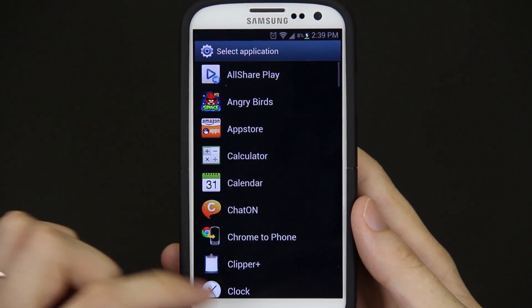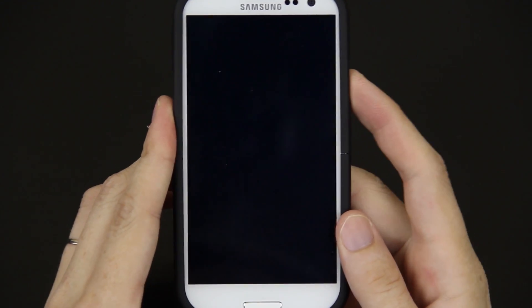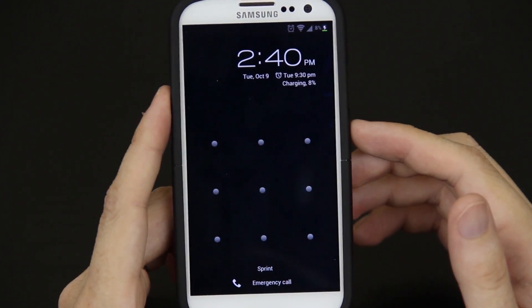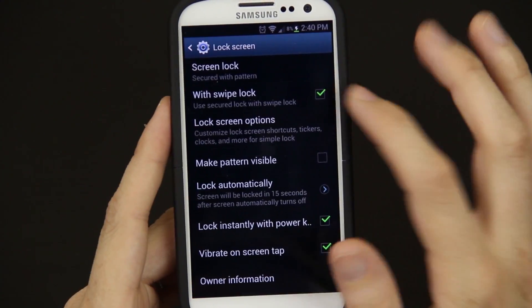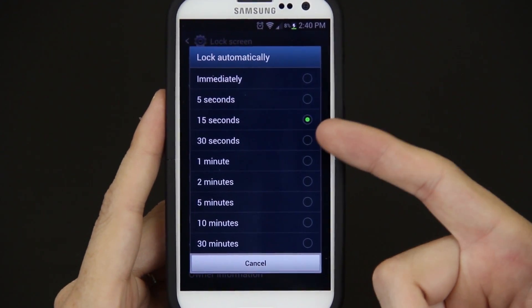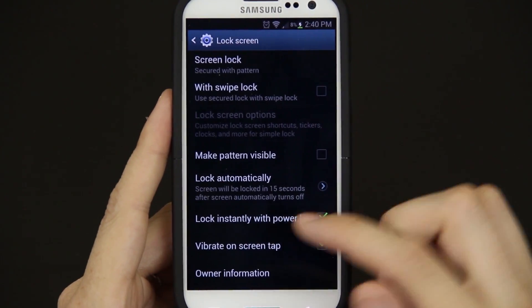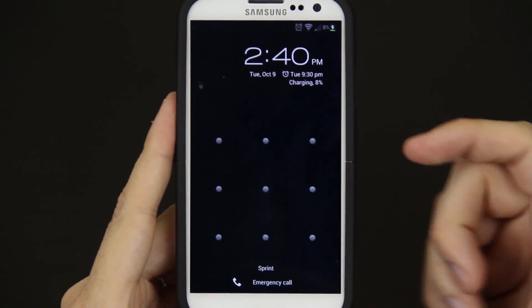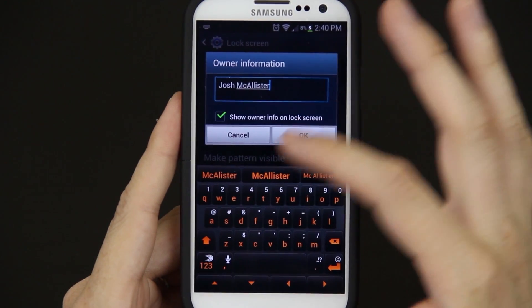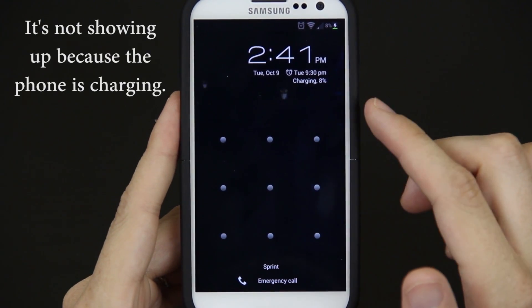Now I'm going to lock it and then unlock it. You'll see right here you have your quick settings — I can jump straight to Google Voice, or I can open up Google Now, and then it still wants me to put in my pattern. I don't like making the pattern visible because somebody watching you can easily just follow the pattern. Lock automatically — I like to set it at 15 seconds, meaning once the screen turns off via timeout you can easily unlock it without putting your code in. Lock instantly with the power key means as soon as you press that power button, it's asking you to put your code back in. Owner information — you can put your name, address, and an alternate contact so that if somebody picks up your phone and tries to unlock it, they'll see whatever text you have.